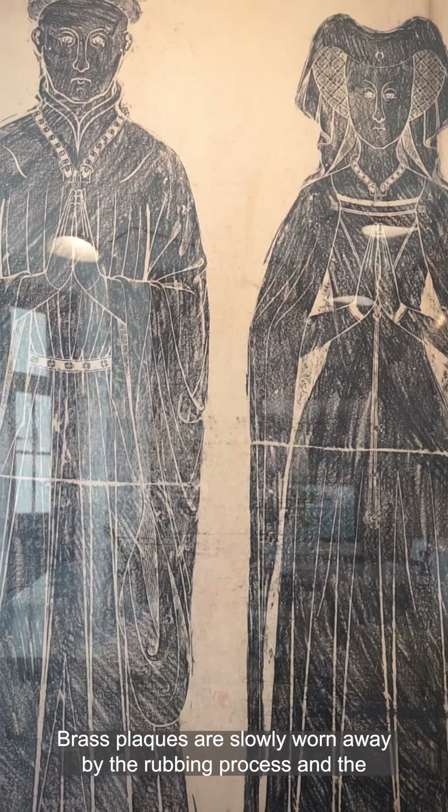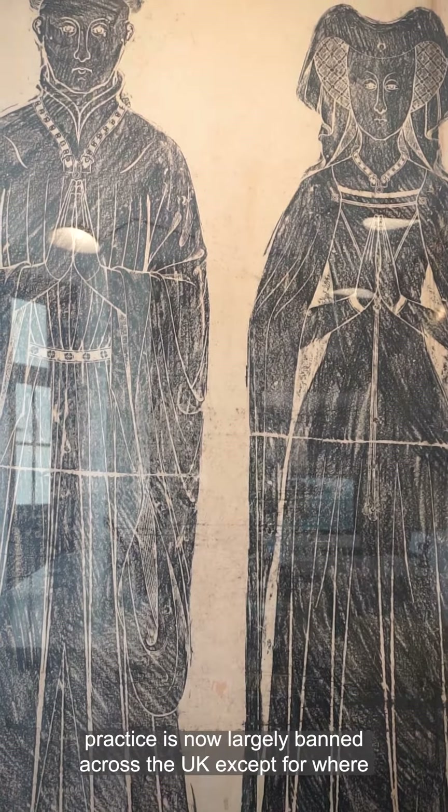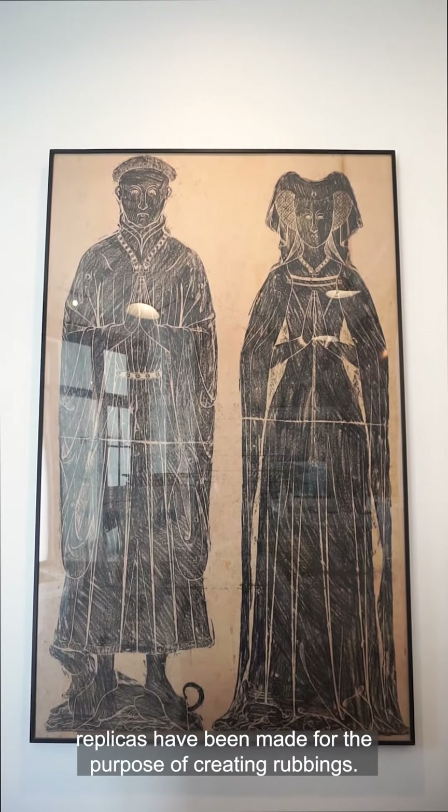Brass plaques are slowly worn away by the rubbing process, and the practice is now largely banned across the UK, except for where replicas have been made for the purpose of creating rubbings.